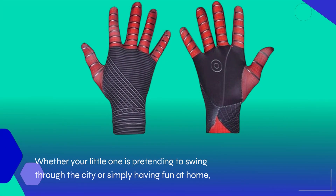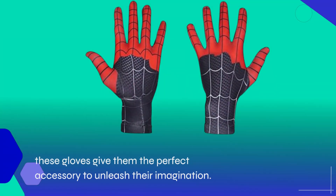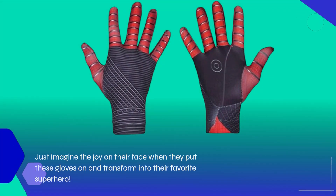Whether your little one is pretending to swing through the city or simply having fun at home, these gloves give them the perfect accessory to unleash their imagination. Just imagine the joy on their face when they put these gloves on and transform into their favorite superhero.